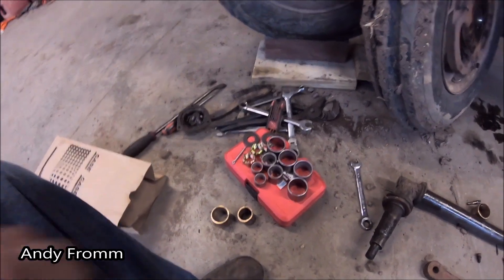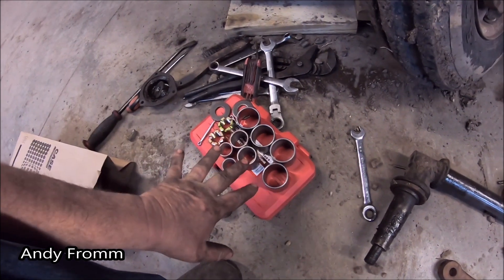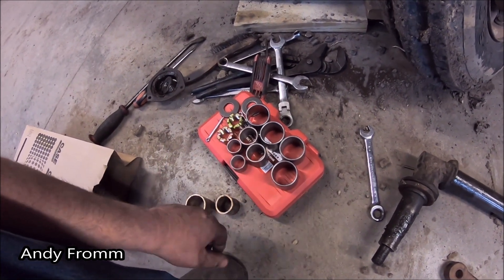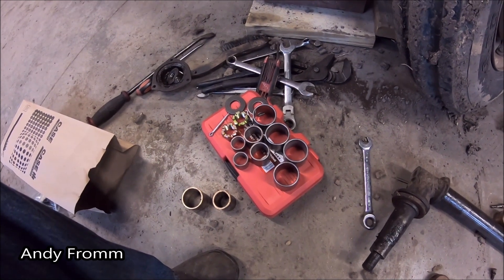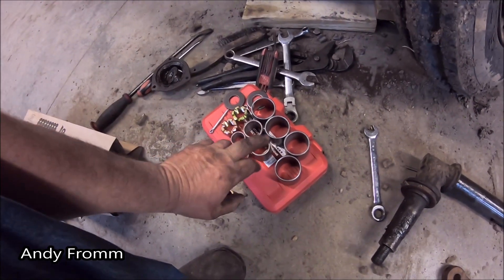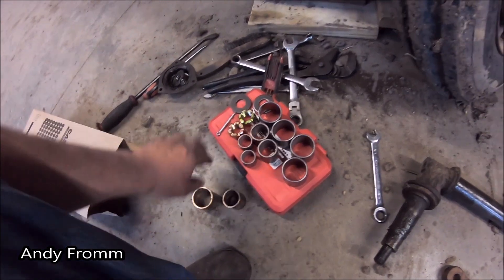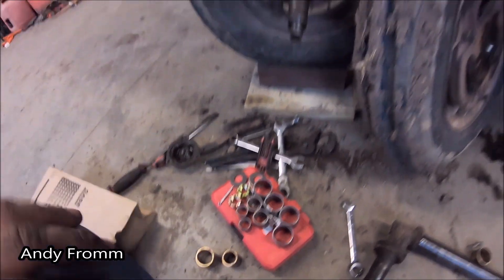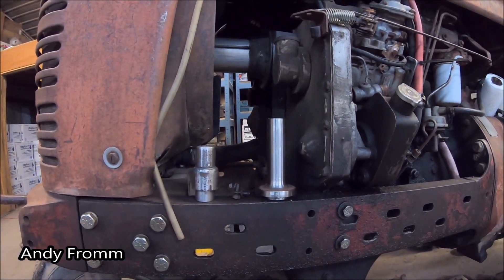And then we have two of these bigger ones and two of these smaller ones for the pivots. I went and made a couple tools. This box that they're sitting on is a bushing driver set I got off the internet. I'll put a link in the description for that. It'll fit these but it wouldn't fit these.